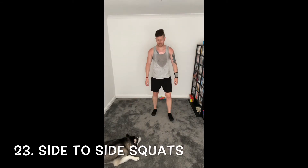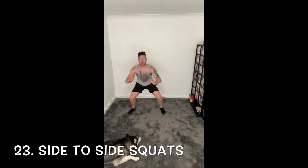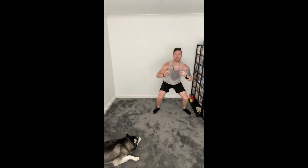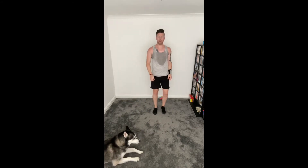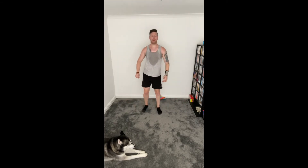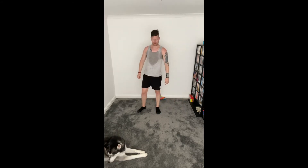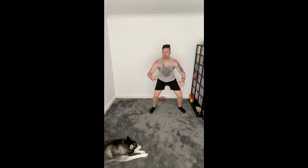Number 23 — side to side squats. Feet together, nice and gently take a step, up, stretch. Nice and controlled, let's dance, sink. Good. Only two left after this, we're doing good, a bit more but we're fine.